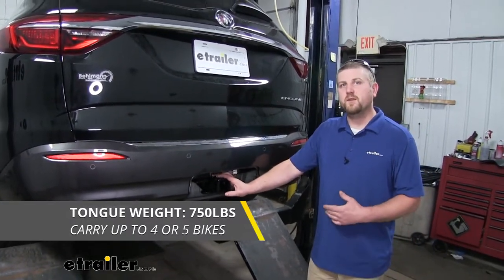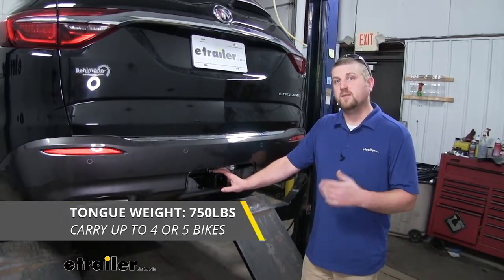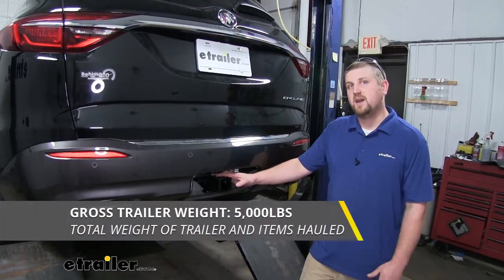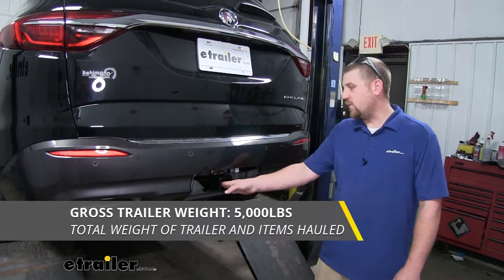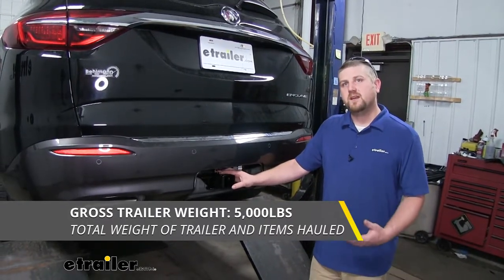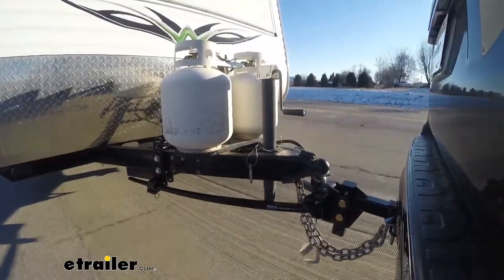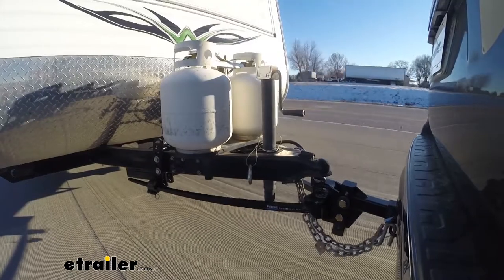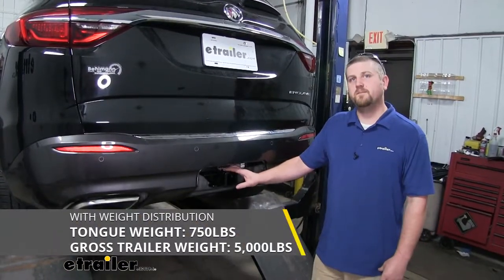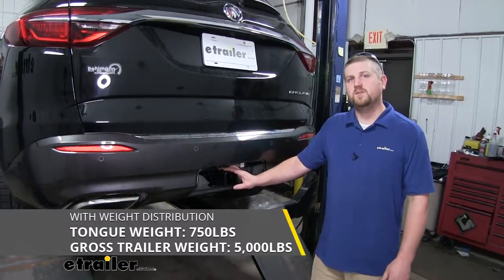That's going to work perfect for those one to four bike racks and pretty much any accessory available. As far as a maximum gross trailer weight rating goes, that's going to be 5,000 pounds — the amount of weight pulling on our hitch — so that's the weight of your trailer plus anything you might have on it. This hitch can be used with a weight distribution system, which is a separate component, but keep in mind when you are using that, your weight capacities will remain the same.